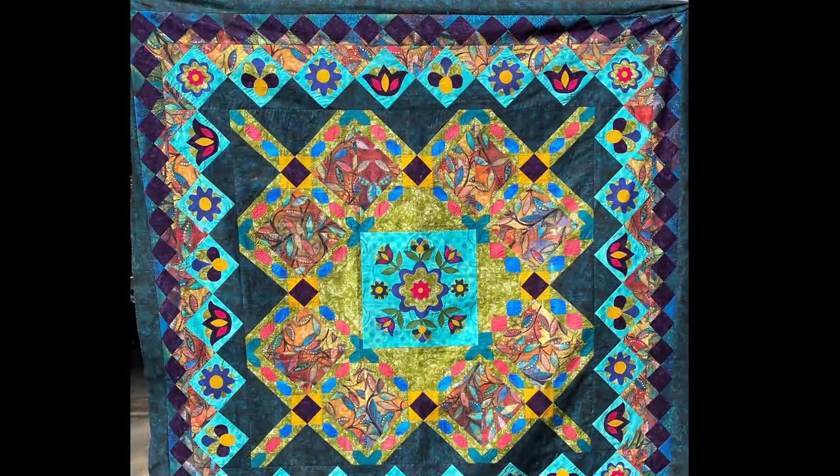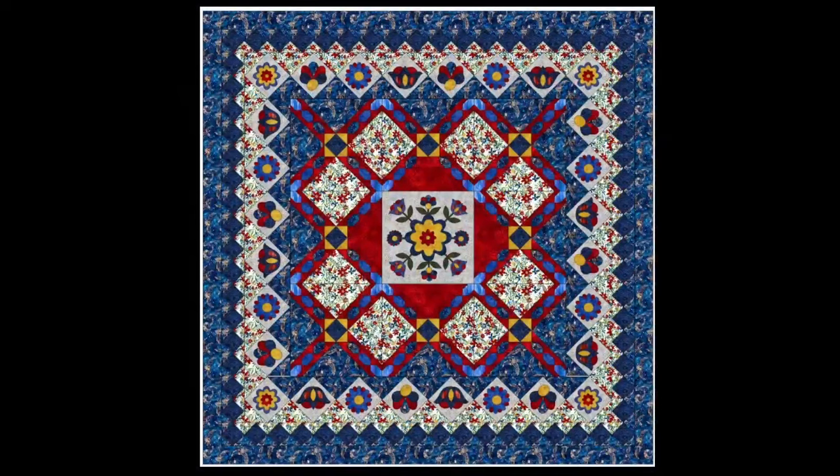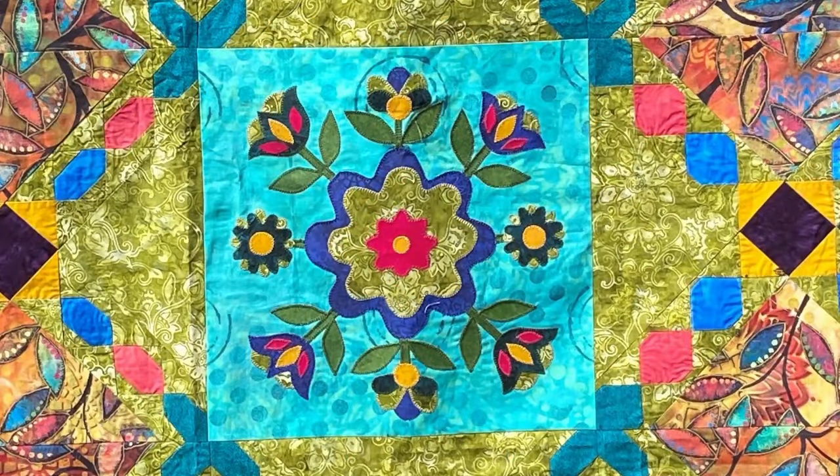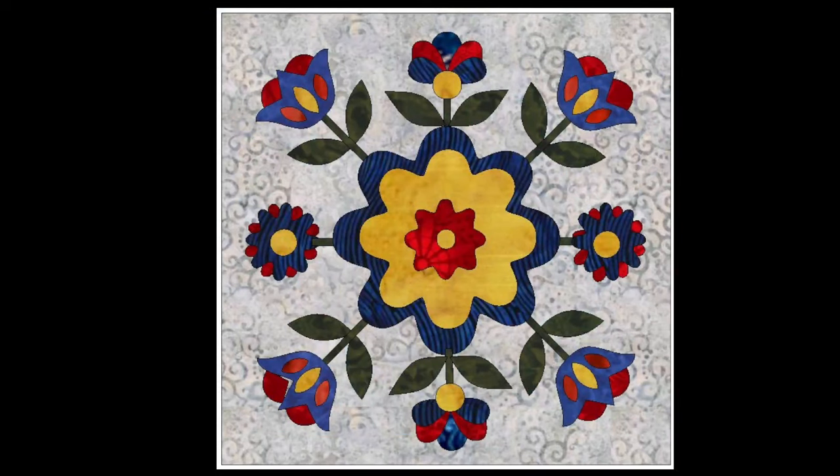I want to talk to you about a few of the options with the book. There's the full applique version, and you can do many different colorings. I was playing on EQ today and I came up with this coloring — I thought that would look really, really sharp. This is an Americana design. I got the fabric images. These would all be available on Fireside Quilts, and it is a service where if you're interested in me picking out the fabrics for your quilt, you would tell me at firesidequilts.com and from there I could design the entire quilt. Here is the close-up of the original — the one behind me is mostly quilted, and this would be the Americana version of it.